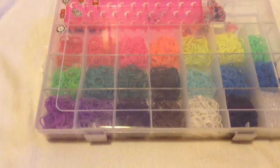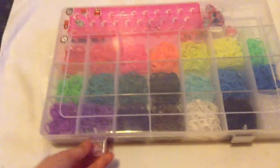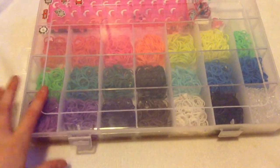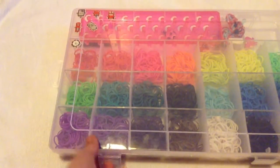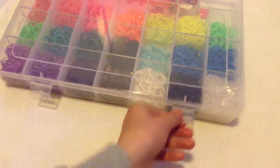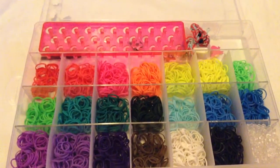Let's get started. This is my main case — I got this from a shop called The Entertainer for 10 pounds. It came with all the bands, but it only came with 25 clips and one hook, and then this pink loom. It has these little clips, and this is what it looks like inside.